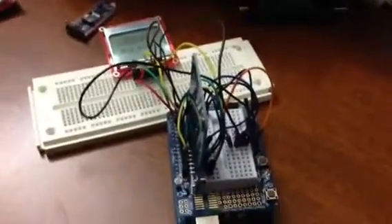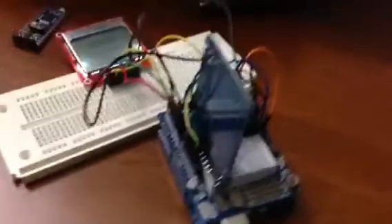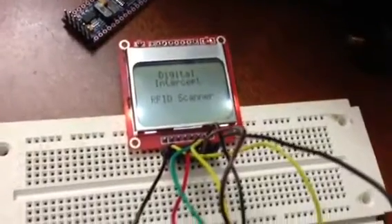This is a continuation from a previous RFID project — basically just a simple Arduino with an RFID read-write card hooked up to a little Nokia 5110 screen.